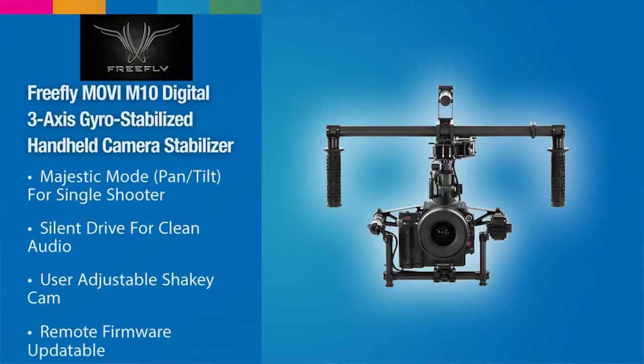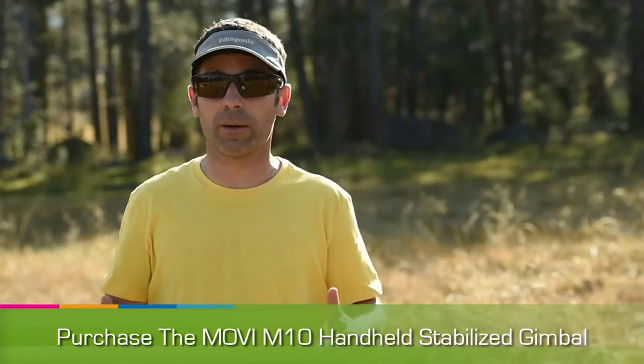My small footprint team — the team that I work with most — is key to really raising the bar when working with the Movi M10. The Movi M10 can handle a heavier payload, so we can put a Nikon D4S on the Movi M10, or we can even put a Red Dragon or a larger camera on the M10.